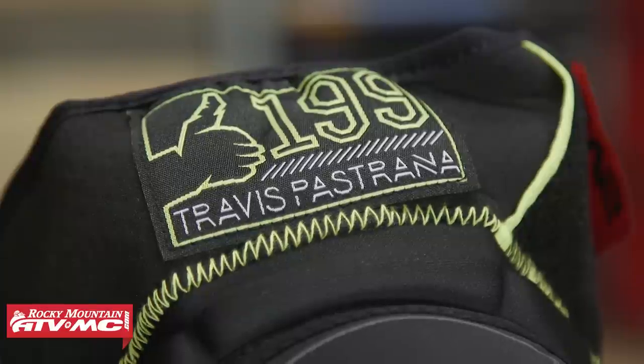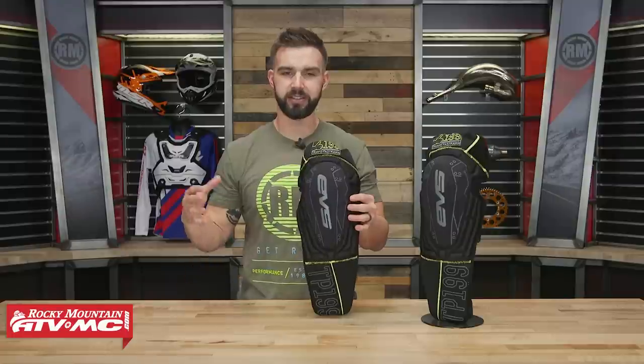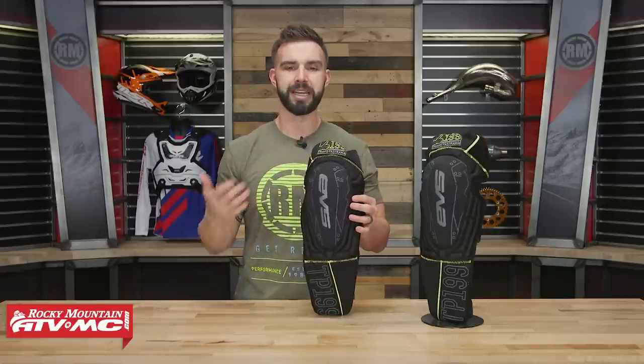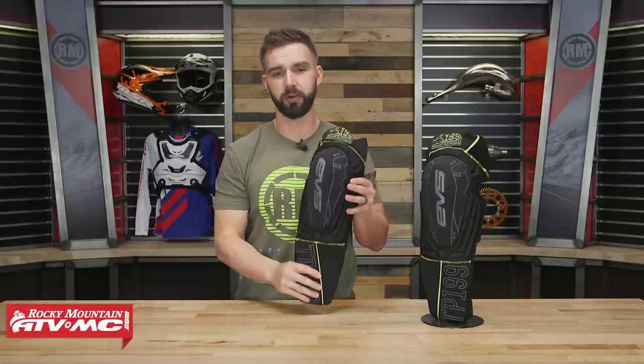TP stands for Travis Pastrana, and something unique about Travis is that even with all the racing that he's done and his crazy stunts, he actually prefers to wear a knee guard versus a knee brace. So EVS actually designed this specifically for Travis.